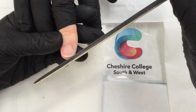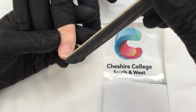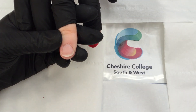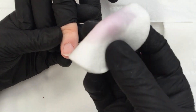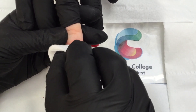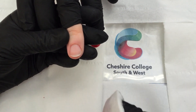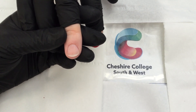Just to even off and smooth the nail, I'm going to bevel, which is working downwards and upwards on the nail just to seal the nail. Then get some nail polish remover and make sure all the dust is away from the nail before I start painting.